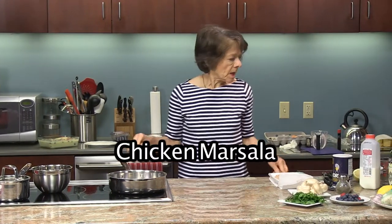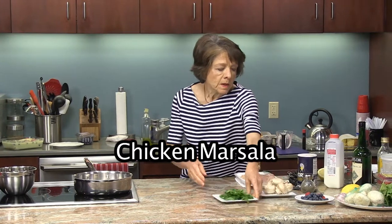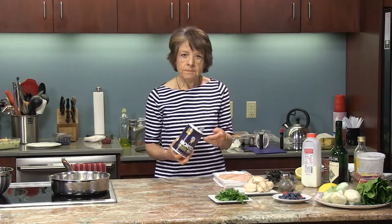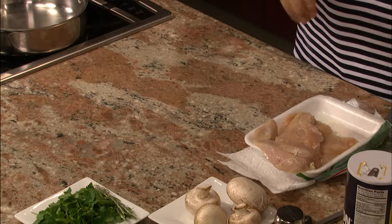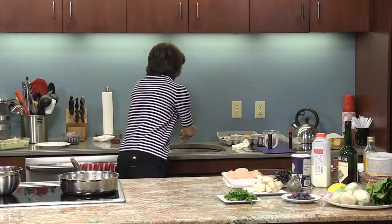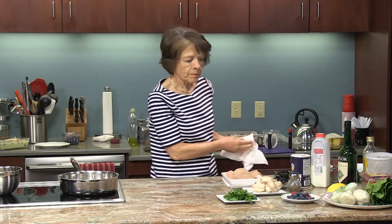In the meantime, here I have the chicken. Chicken marsala, as the name implies, is made with marsala wine. The first thing we're going to do is brown it on both sides. I'm going to add salt and pepper to the chicken, then flour it and sauté it a little bit. I'll sprinkle about a teaspoon on both sides.